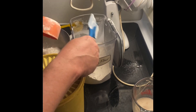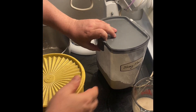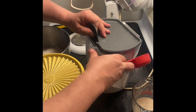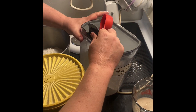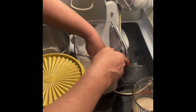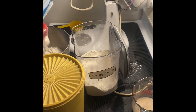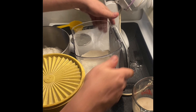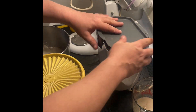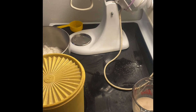Strong flour means there's a little more gluten in it — it's the type of wheat that has a little more gluten. And you need that for bread because if you don't, it all breaks apart and you won't have loaves. You'll have something else broken apart.